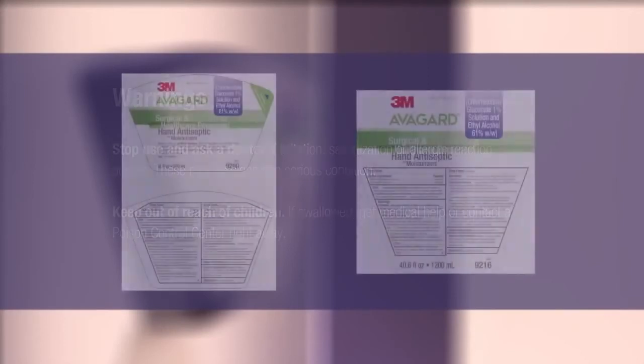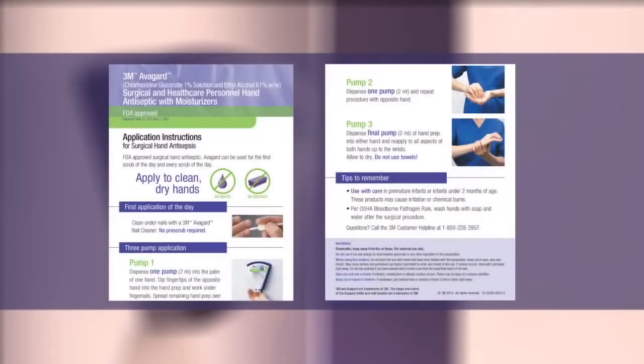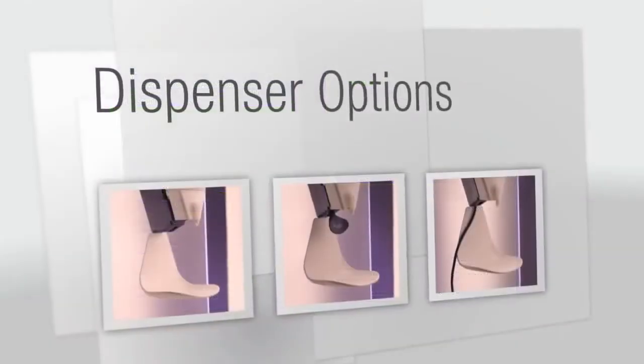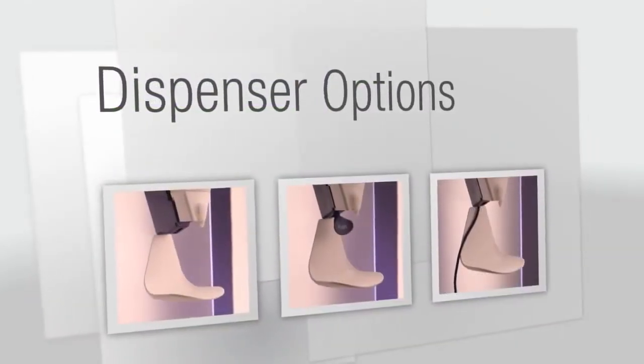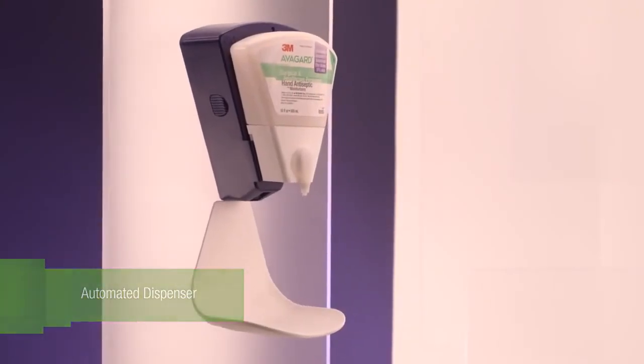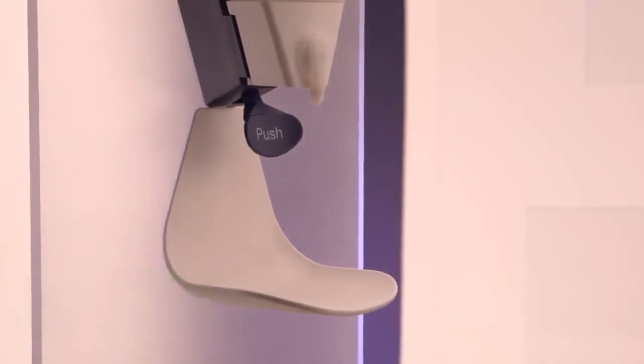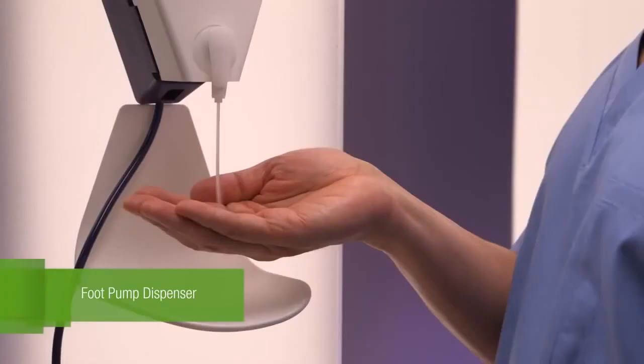You can view the product label, material safety data sheet, and step-by-step application instructions on the 3M infection prevention website. A variety of dispenser options are available to fit the needs of your facility, including the automated dispenser, manual dispenser, and foot pump dispenser.